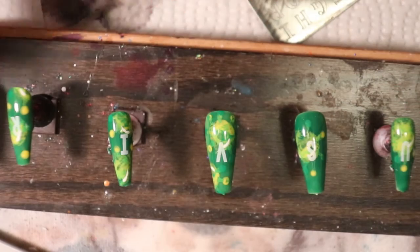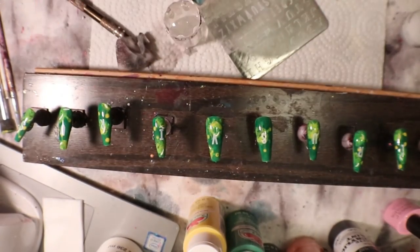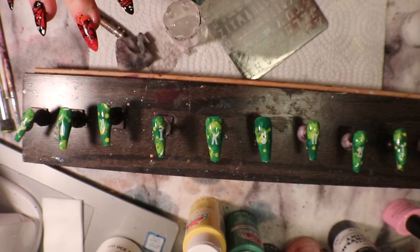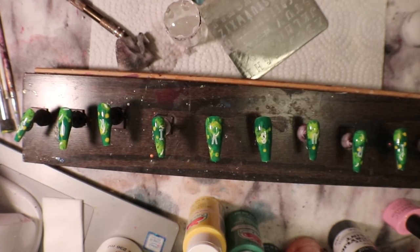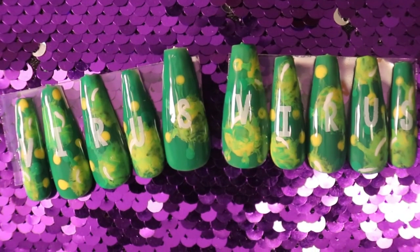Alright, and there's my S. Okay, so now I'm going to let this dry really well, then put my top coat over it and then we'll be done. I'll let it dry, put some top coat on, get you some shots, and I will see you next time. Bye-bye! And here are our virus nails — they actually look really cool.